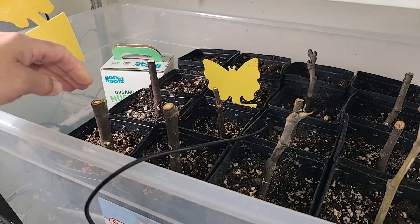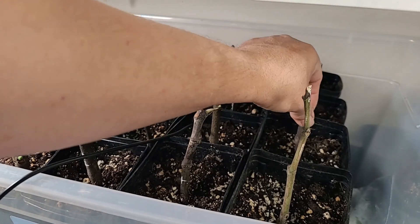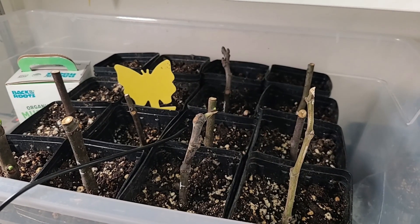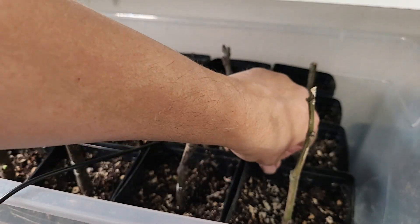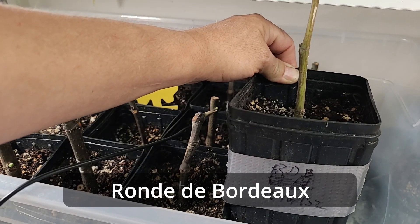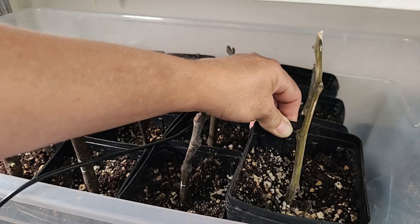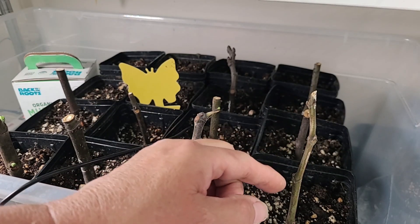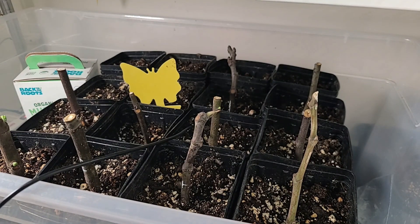When I gently wiggle the cuttings they're definitely rooted in. The only one that's not rooted is this one, which I think is a Desert King. So let me show you the cuttings and go over how we've rooted them. This fig right here is a Ronde Bordeaux that I did — a cutting I took before the tree went dormant. It feels rooted in but there's no green growth and it's starting to shrivel a little bit, so we'll just wait and see.